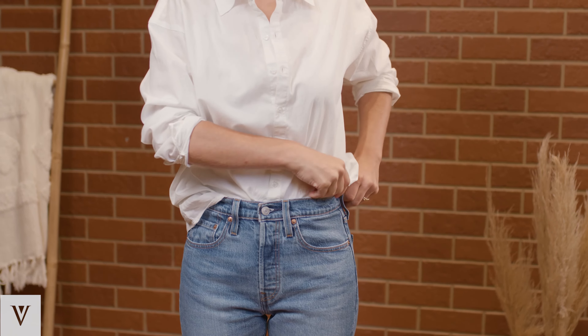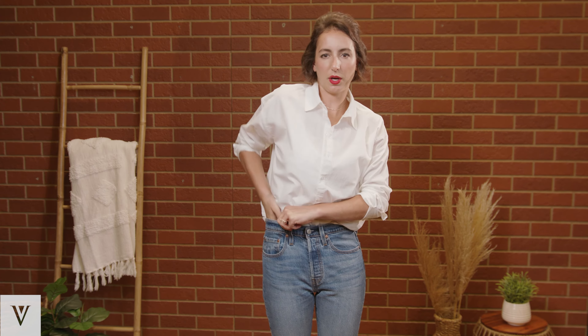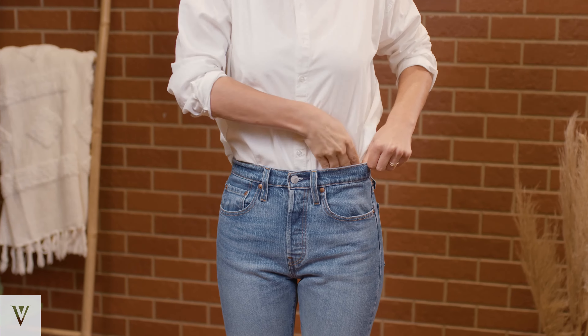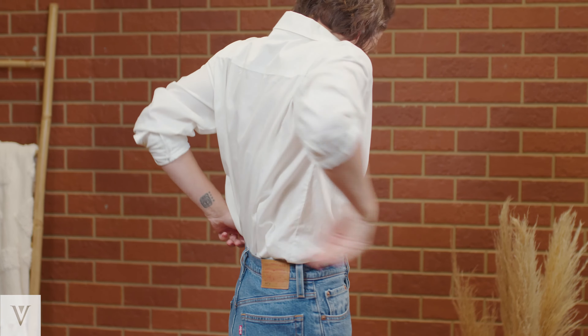You start from the front, tucking in as tight as you can, and work your way around each side all the way to the back. What I like to do to keep this tuck feeling a little bit more modern is create more of a high-low situation — tuck the front in a little tighter than the back.